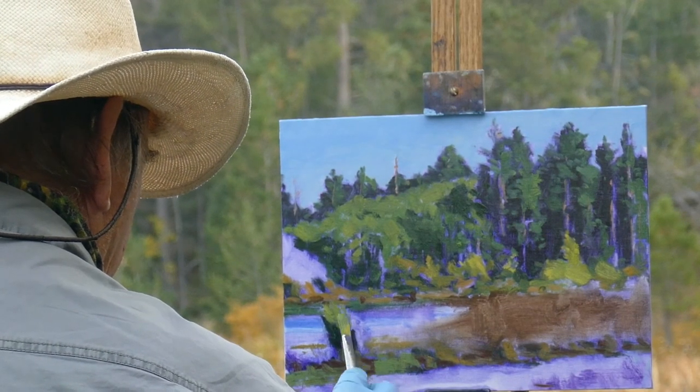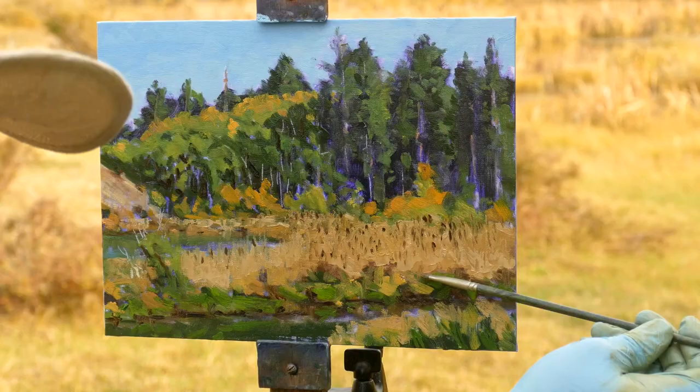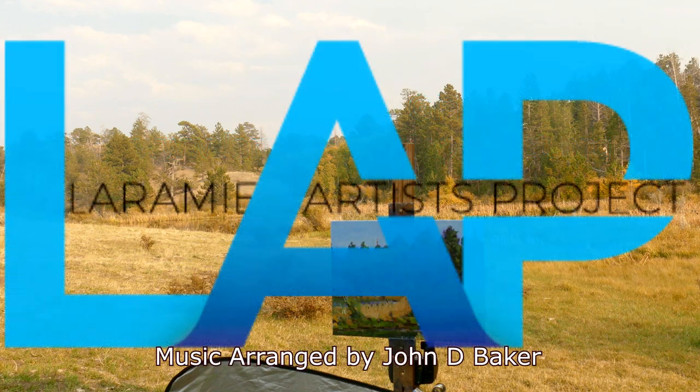Thank you for watching and I hope that you'll check out all of the other features and interviews from our Touchstone artists this year. Please sit back, wander through the galleries, and enjoy the work of all of our artists, and we sincerely hope to see you at our upcoming live shows in the future. Thank you and good day.